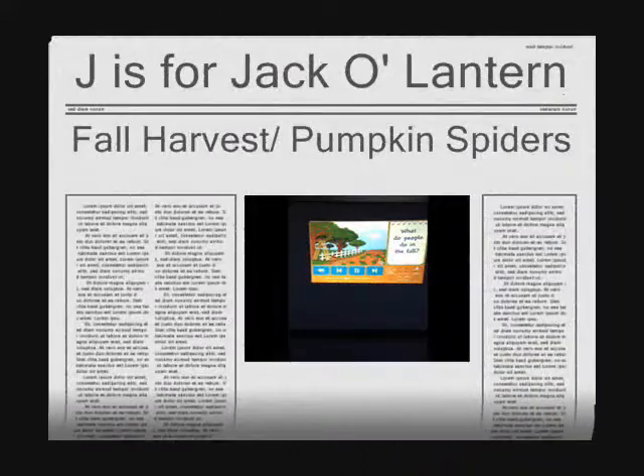When fall arrives, farmers harvest or gather their crops before cold weather arrives.